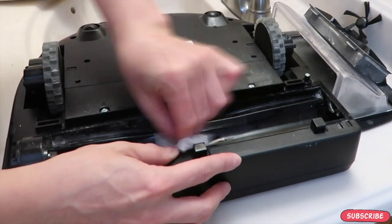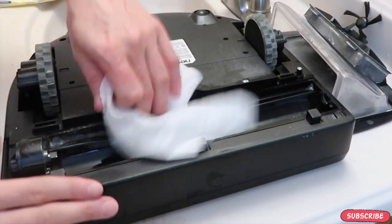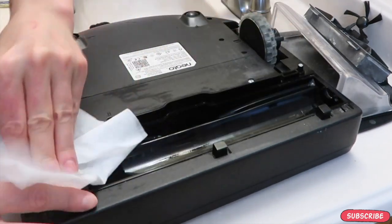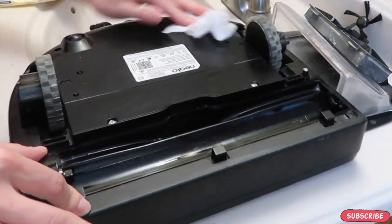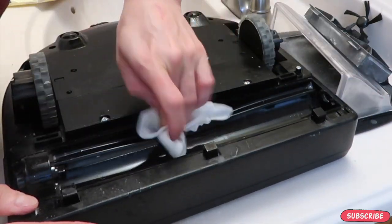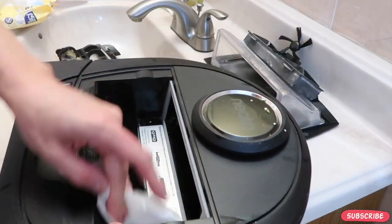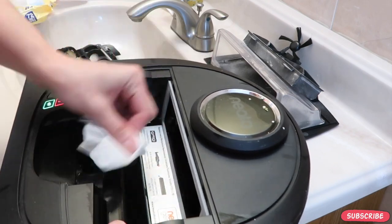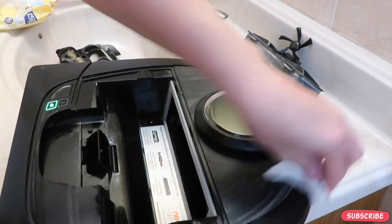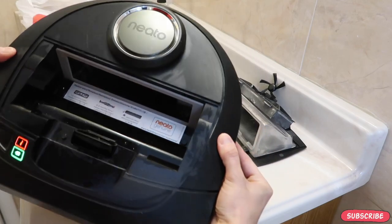This robot vacuum does not disassemble away from its motor, so I use a wet wipe to clean every single corner, opening, and the wheels. Make sure there's no dried-up dust, debris, or hairs left. Make sure you clean out the sensors because if those sensors are dirty, it can fall down the stairs — and this goes for any type of robot vacuum. Once done, wash all the other parts with soap and water thoroughly and leave to dry.